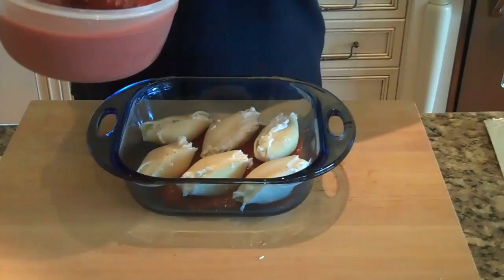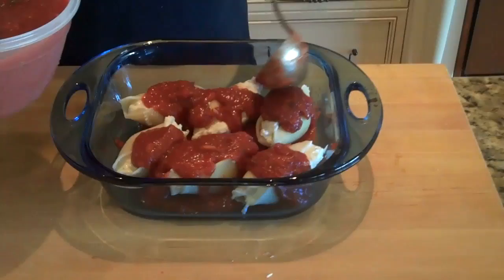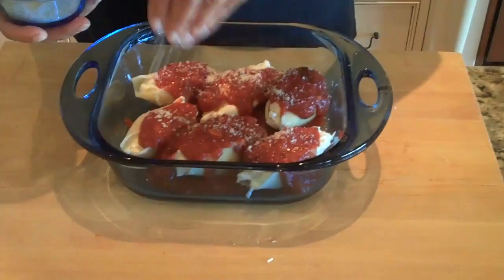Now we're going to ladle some more marinara sauce over the top of our stuffed shells. They don't have to be completely coated with sauce. As you can see, I always have lots of sauce on hand, so we'll heat up whatever's left to use as extra serving at the table. Sprinkle some parmesan cheese on top, cover your casserole tightly with a piece of tin foil, and place it in the preheated 375-degree oven for about 35 to 40 minutes until it's really hot and bubbly and ready to be served.